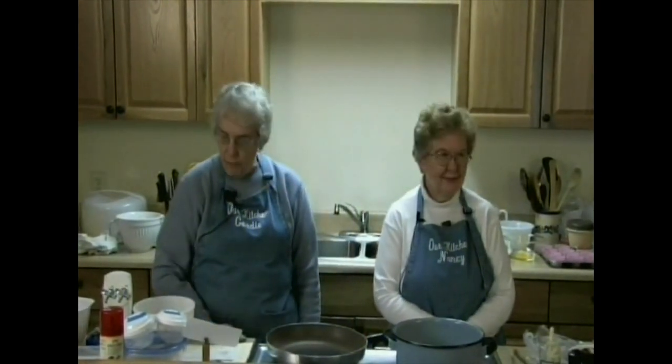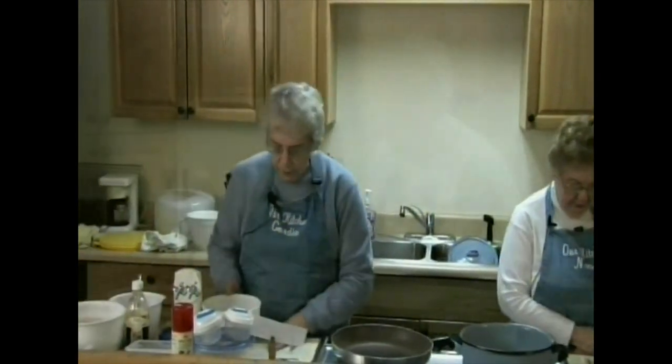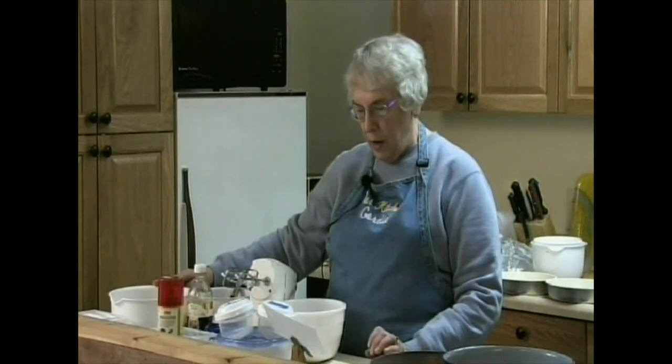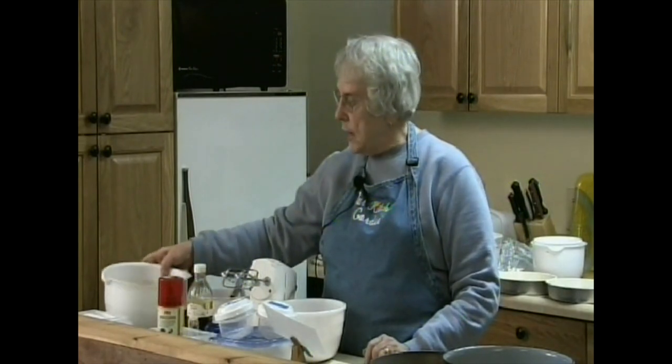I'm going to start first off with my red velvet cake. In my bowl here, you sift a half a cup of cocoa powder, two and a half cups of flour, a teaspoon of baking soda, and a half a teaspoon of salt, and you mix that up first.